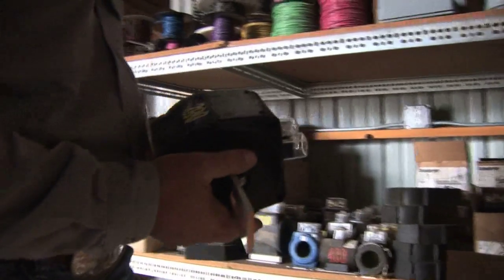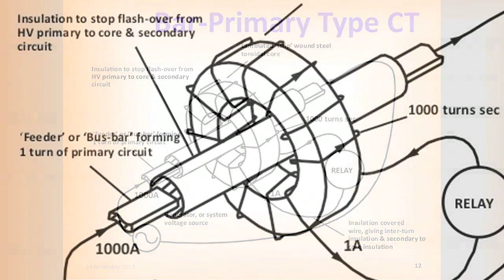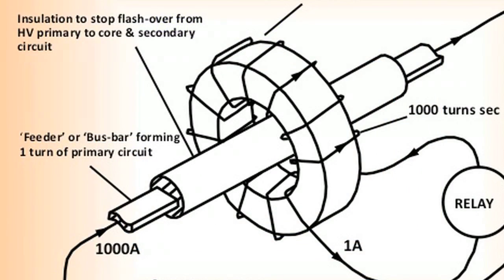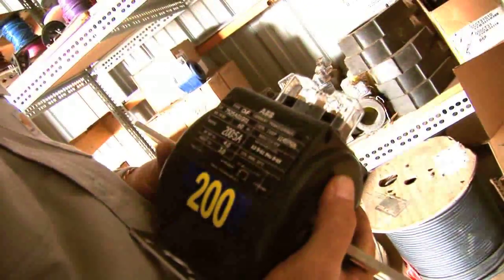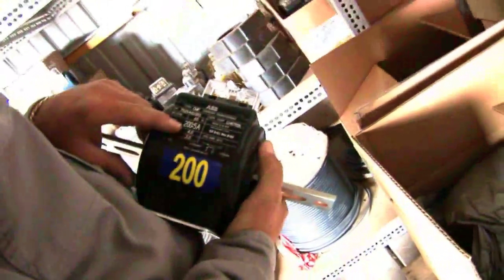This is a bar type CT that we're using for 400 and 800 amp commercial services — businesses requiring that kind of amperage. We use these CTs to meter their service. So for every 200 amps going through this, you're going to get 5 amps out on the secondary side.